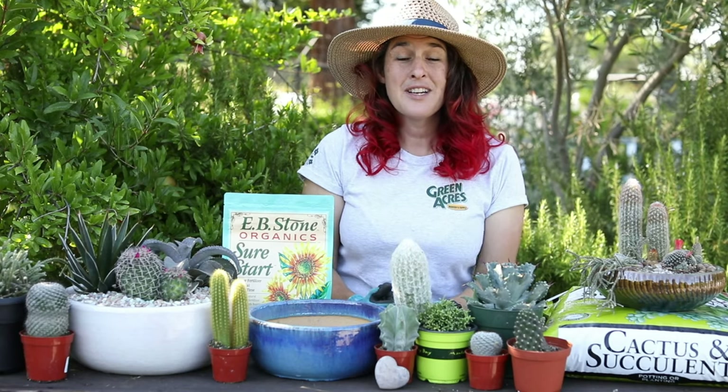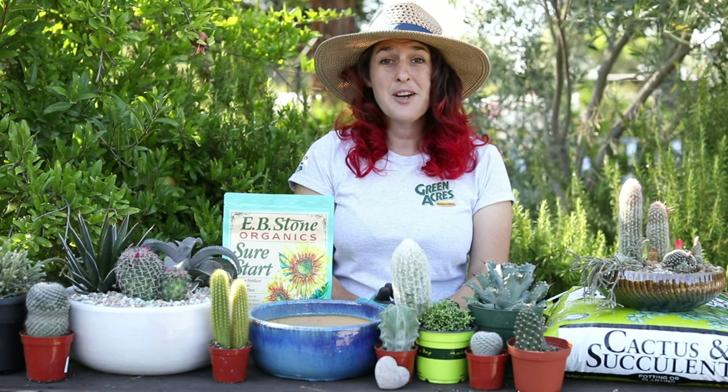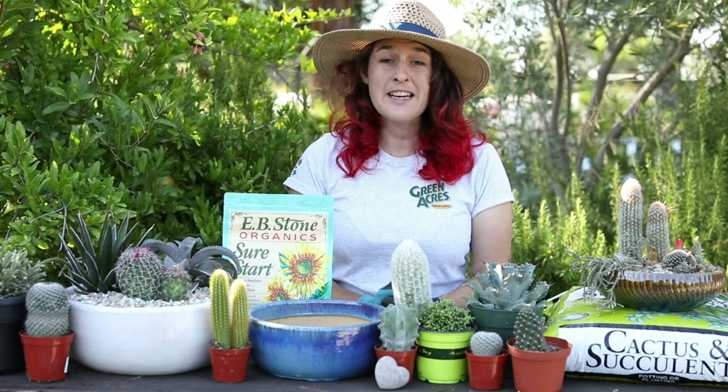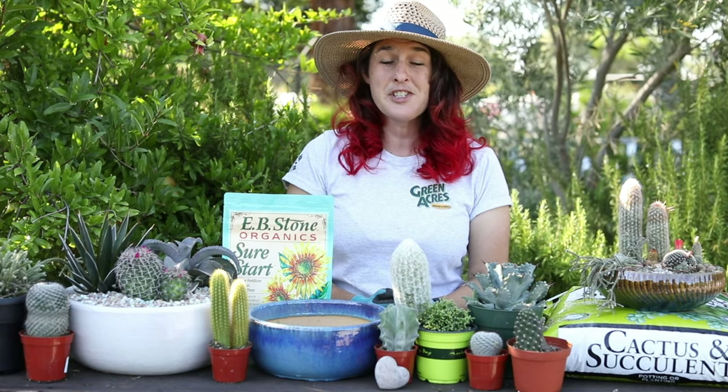Hi, I'm Megan with Green Acres Nursery and Supply, and today I'm going to show you how to make a cactus garden using some of the materials here. Cactus gardens are great as gifts or just for your table as decoration.